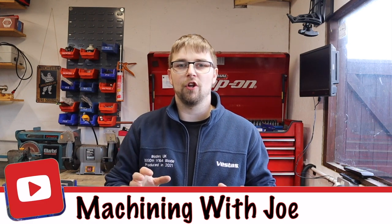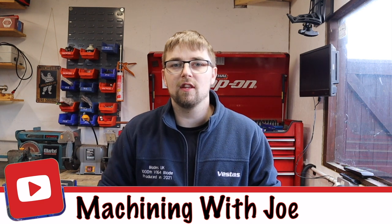Hi guys and welcome back to the channel, Machining with Joe. Apologies for the delay in videos this month — it's just been very stressful and hectic moving house, and also it's been a bit of a settling-in process here within the workshop. But today I want to share with you a fairly quick and simple video.